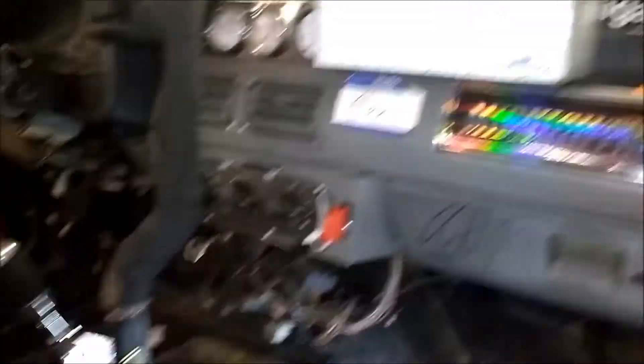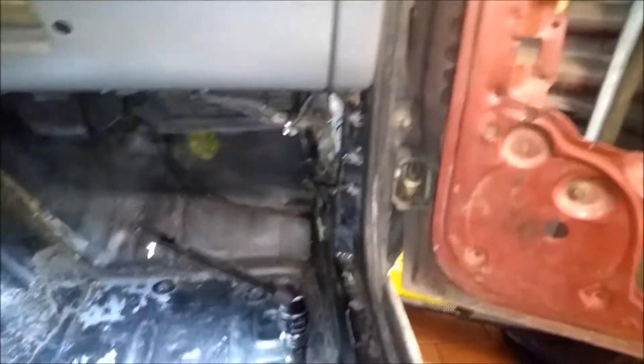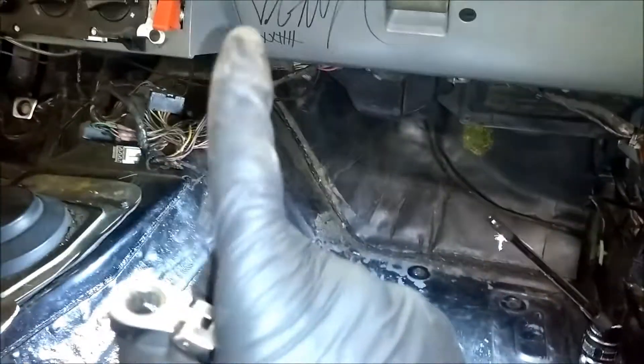I'm going to start taking probably the handle off and just some various things here and there — wires and whatever else I need to. There's a strip up there that has to come off and things like that, and then get further along and try to get this dash out and get the cluster and all those.